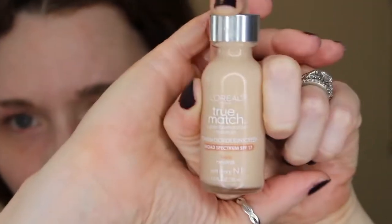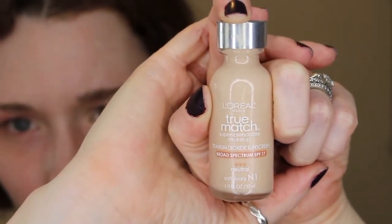So we're starting with the L'Oreal True Match in Soft Ivory in one. And I'm going to use a Beauty Blender dupe sponge to apply that.